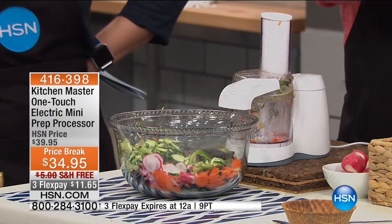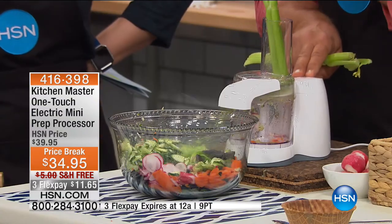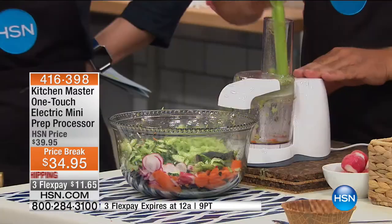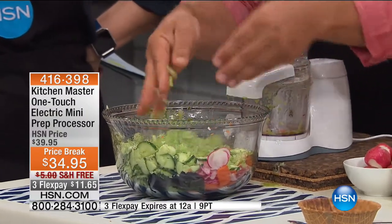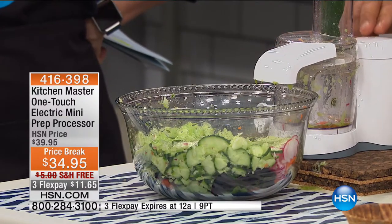You want to slice celery for a salad, or maybe for soup or stew? Place the stock inside, press down on the button. You can't even see it happen. Look at the job this does — sliced celery, sliced cucumber. We'll do another cucumber for you because that happened really fast.